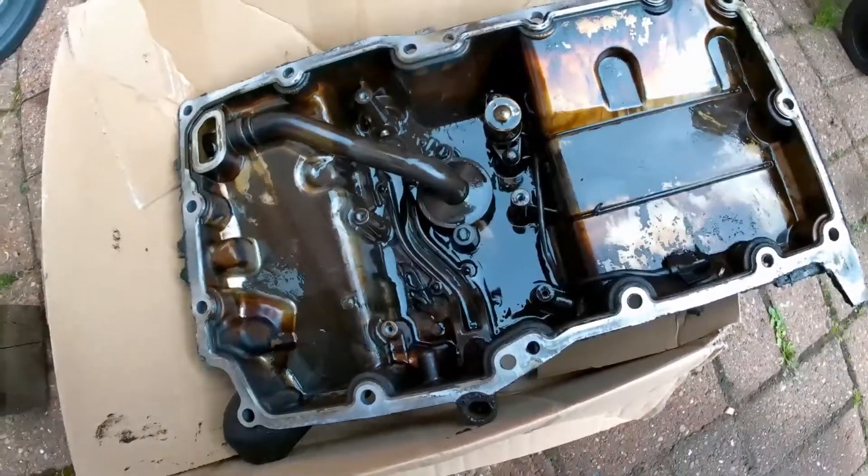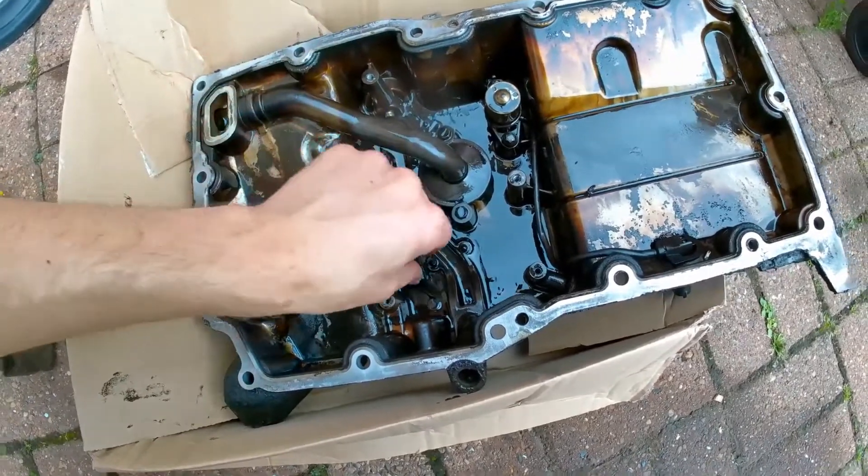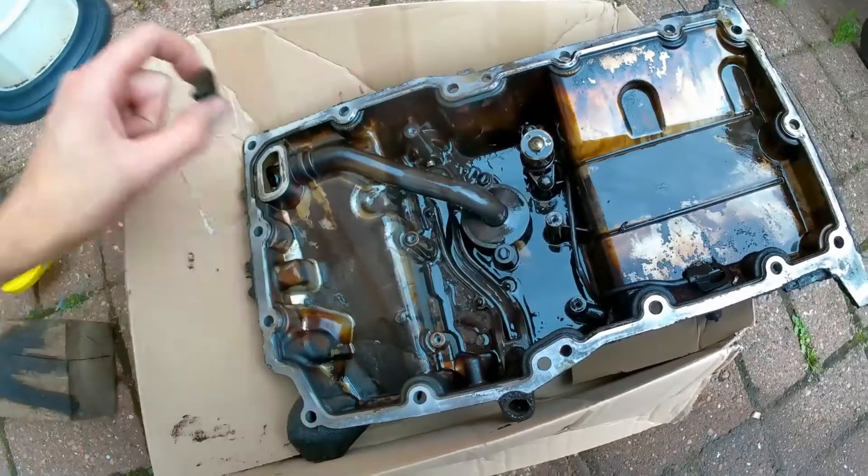Okay, so we're in the sump now. We've got the baffle, whatever you call it, plate off. I'll just show you what we found in here. Some of the chain guides is in here.